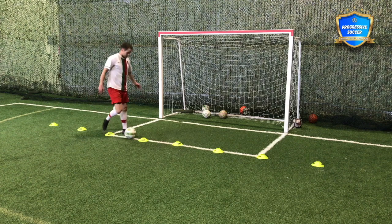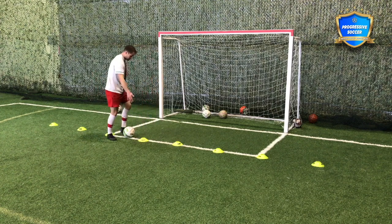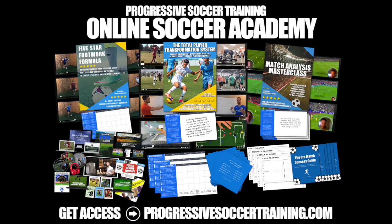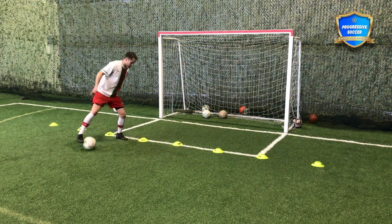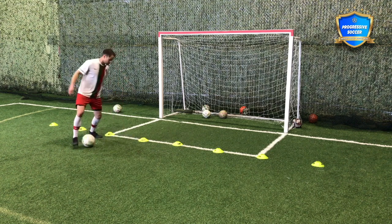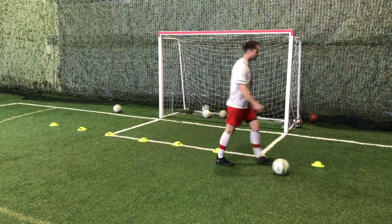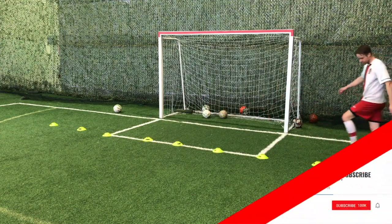If I'm trying to beat the defender and my touch lands on top of his foot, that's an easy tackle. That's why I want more of a side touch and a skip. The same goes for the inside touch — touching it out here, away from his foot, means he's not going to get me. And for the roll: if I roll it nice and easy right over his foot that's easy to tackle, but if I actually drag it back into myself, that's much harder for him to get.